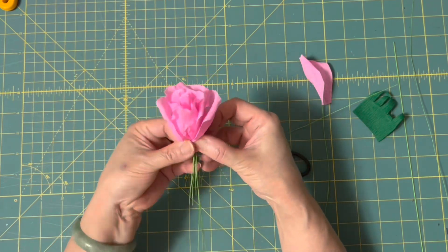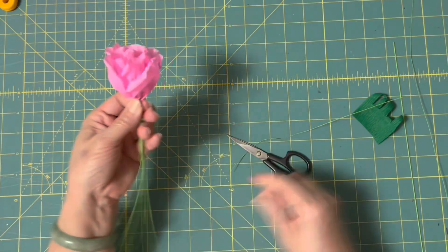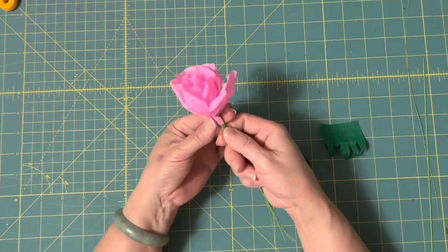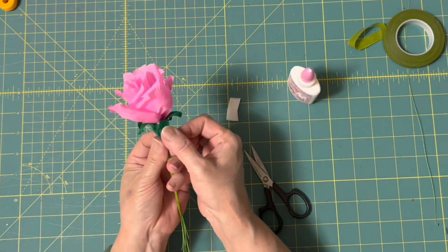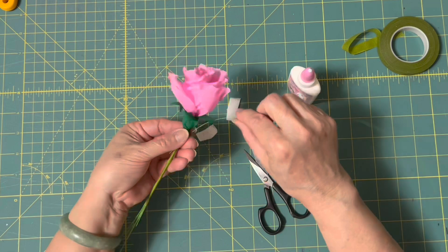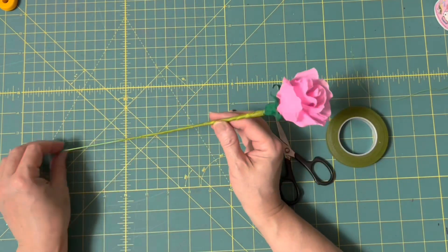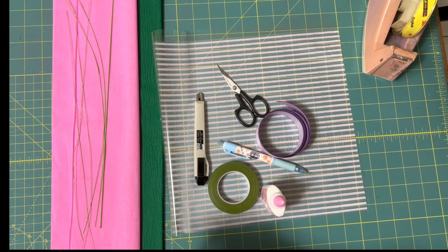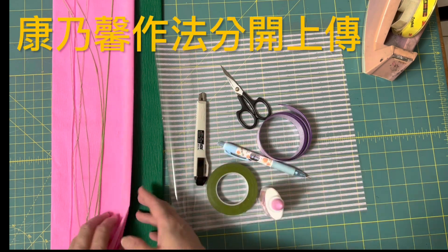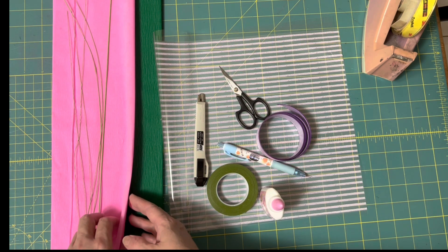讓我們開始吧！今天要做母親節的花束——玫瑰花束跟康乃馨花束。所需的材料，如果你喜歡其他的顏色，那你可能要多買幾種。可以選紅色、桃紅、紫色都不錯。